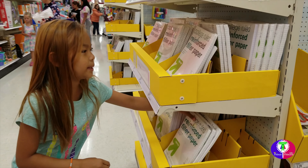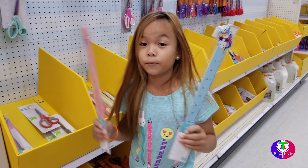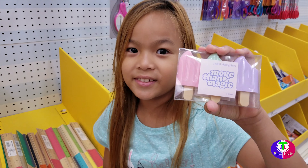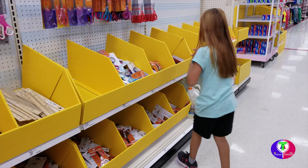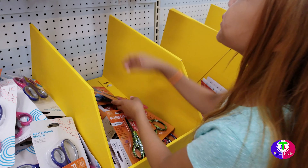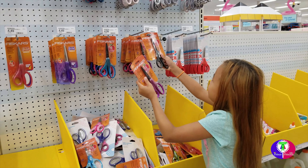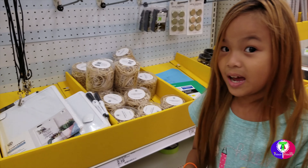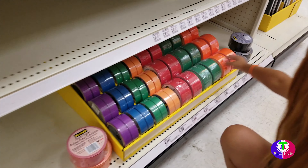We need some paper — alright, these papers. We need some rulers to measure stuff. Look how cute these ones are — these could be erasers. Scissors. What type of scissors should they be? Black ones, nice. I got my scissors. Rubber bands — that's a lot of rubber bands. Tape. What type of tape should it be? Some orange tape.